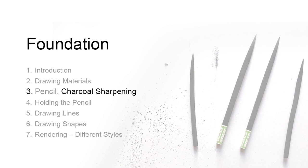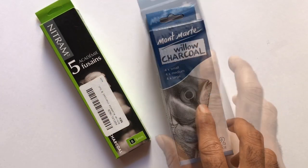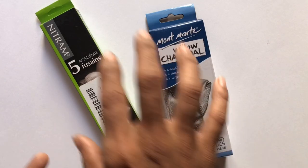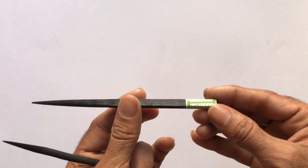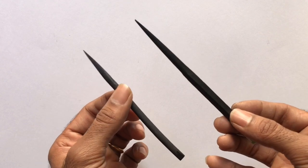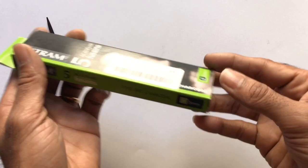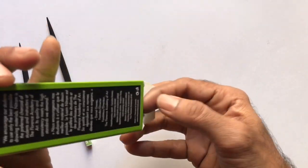Hi and welcome back. In this episode I will show you how to sharpen the nitrum charcoal and willow charcoal to a nice tapered point that is used for side stroke drawing and fine point shading.